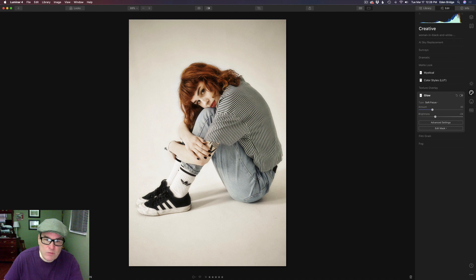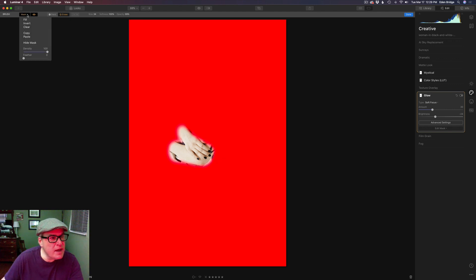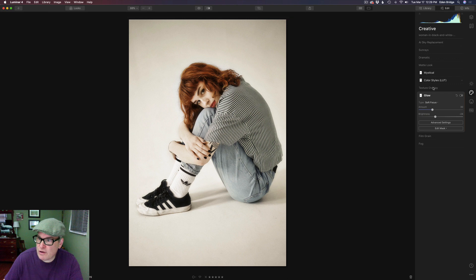I didn't want the glow on the hand and arms, and I had already made a layer mask for Mystical where I took it off that area. So why do a whole new masking job? I right-clicked on that mask and clicked Copy. To paste the mask onto the Glow filter, go into Edit Mask, click the Brush tool, then go to Mask and click Paste. That pastes the layer mask right on there — take advantage of masks you've already made and reuse them to save time.